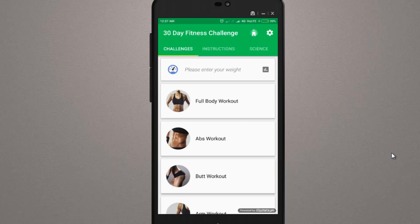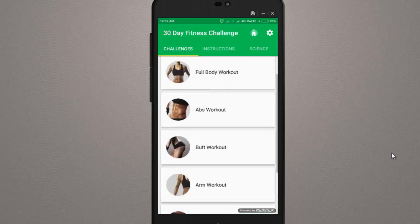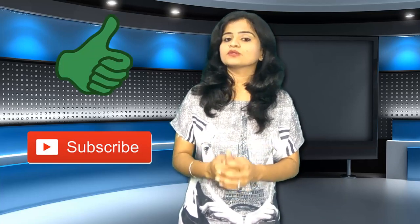If you are a fitness-conscious person, please use this app because a lot of effort has gone into it and people really like it. So if you liked this video, please like it and subscribe to our channel. If you have any doubts, please let me know in the comment section.